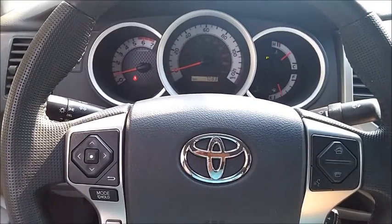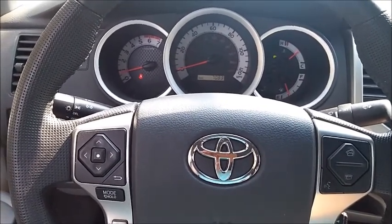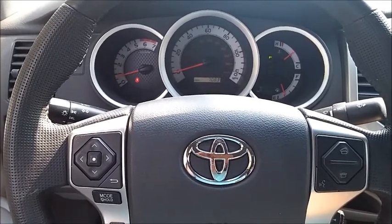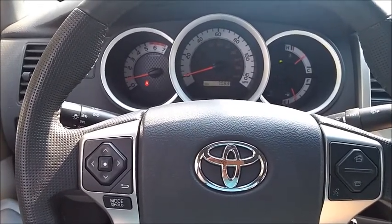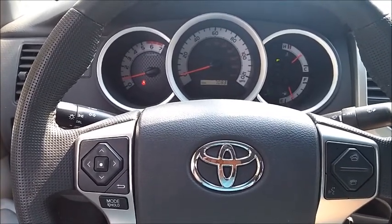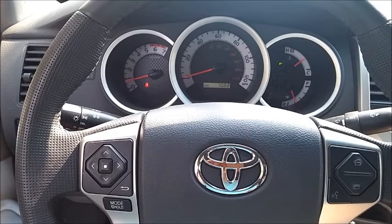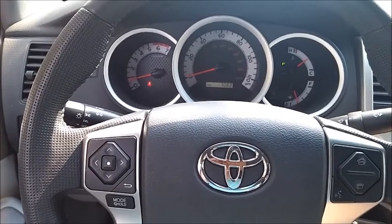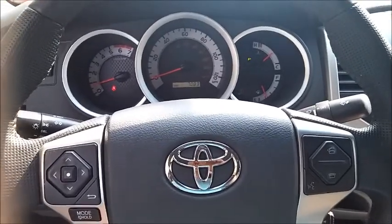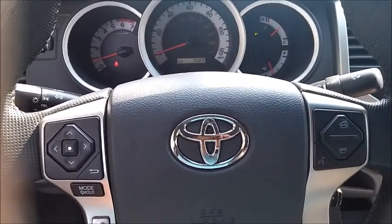I've experimented with it and played with it a lot this week. I can say that from hauling furniture to climbing a hill — I stopped a couple of times just to look and see what it was doing — there is a lot of reach for these tires, a lot of articulation. Anyway, we're talking about the interior.